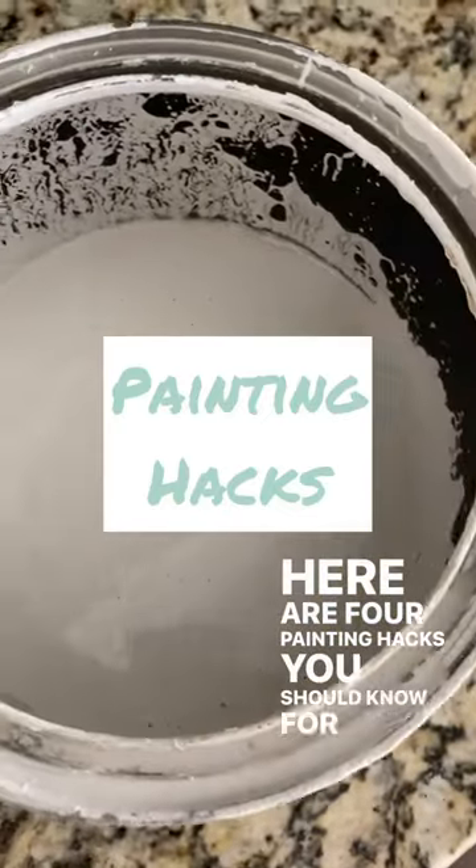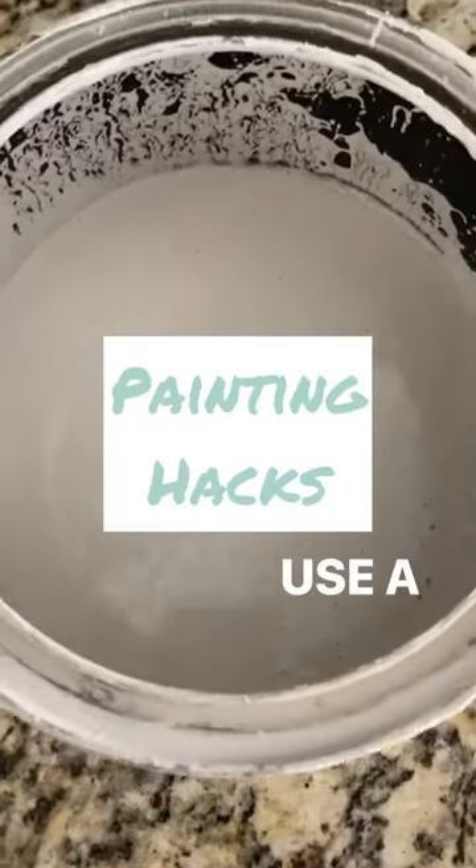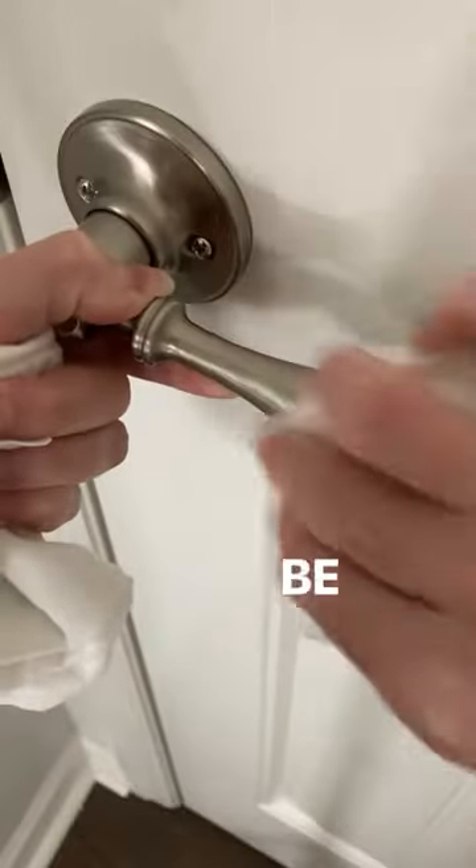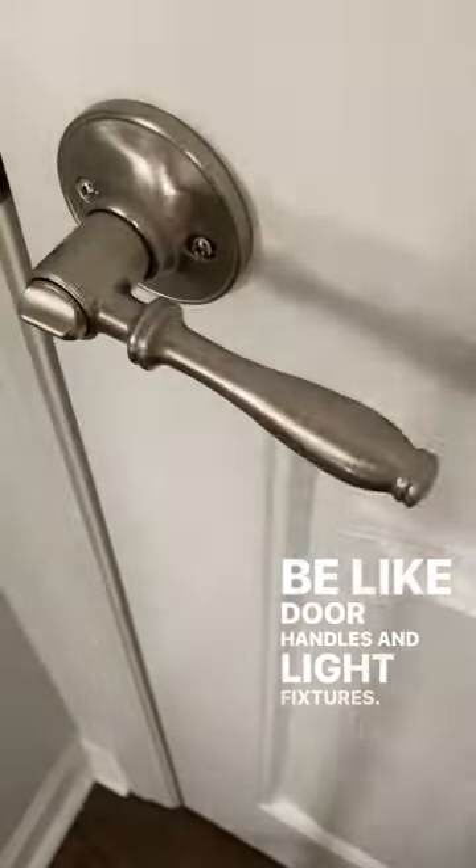Here are four painting hacks you should know for your next project. Use a wet Mr. Clean magic eraser to remove paint from places it shouldn't be, like door handles and light fixtures.